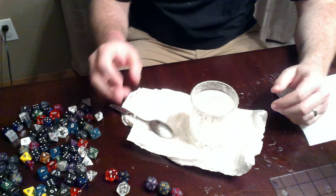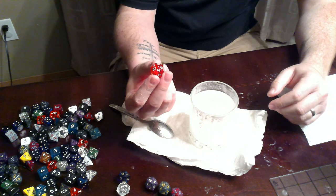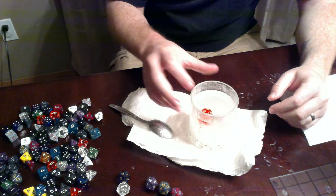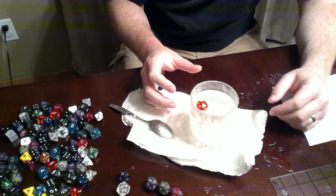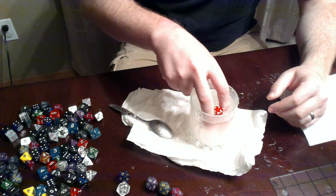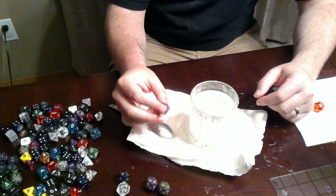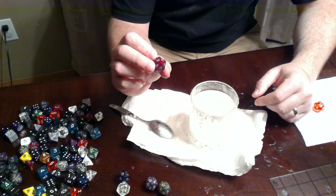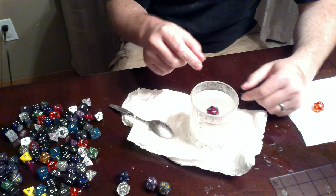What I found was a hundred percent of the time the translucent dice, such as this, when you spin them they float randomly — they twist. And also a hundred percent of the time the solid D20s, and the entire solid set, floats with a bias.